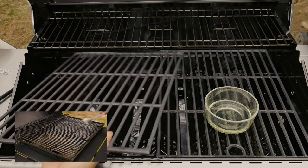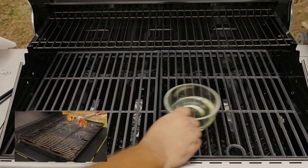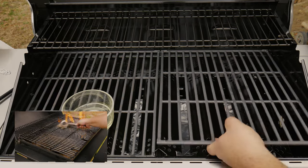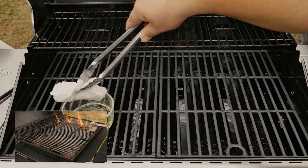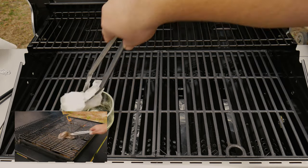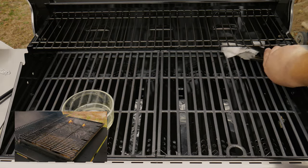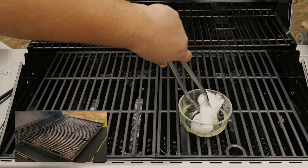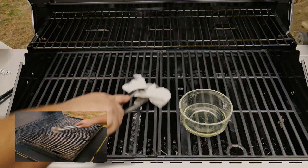This not only seasons the grates to make them non-stick when you place your food, but it also helps clean the grates and catches and removes any metal bristles left behind from the cleaning. Most importantly, it's going to prevent future rust — the more you season your grill, the better chances of not getting rust in the future. Make sure you get every nook and cranny, and flip the grates to get the other side.